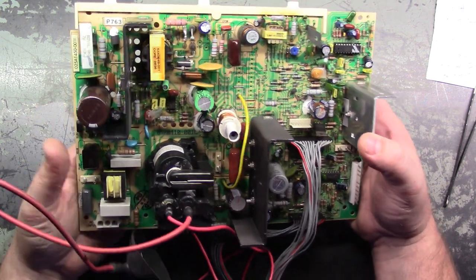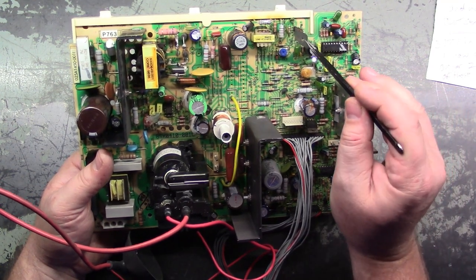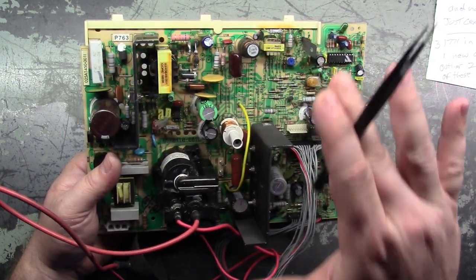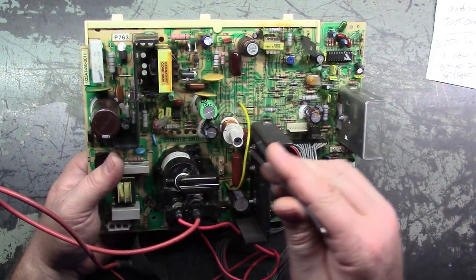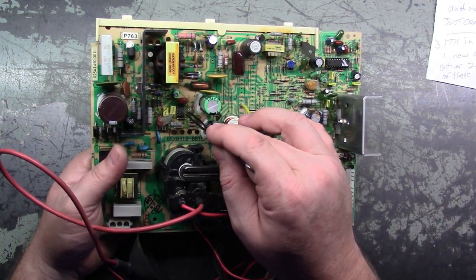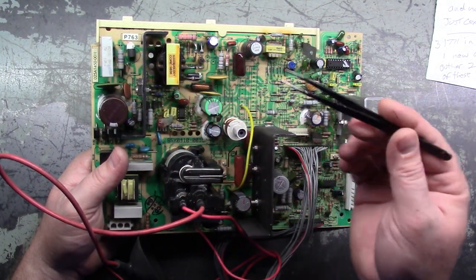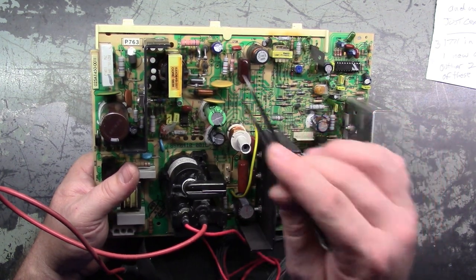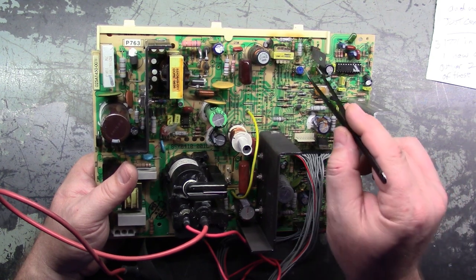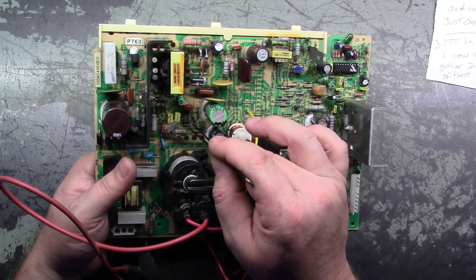We don't need to worry about it not powering up because obviously it does - it's just vertical collapse. If Q703 is bad - open, shorted, what have you - the chassis will be completely, totally dead with no signs of life, no ticking, nothing. Same for the switch mode power supply chip over here. So if you have a completely dead K7400, K7500, U2000, or U5000, make sure your Q703 and your switch mode power supply chip are good.